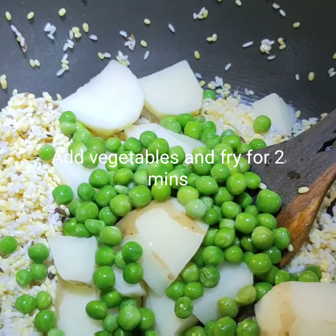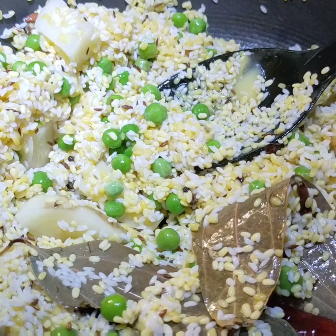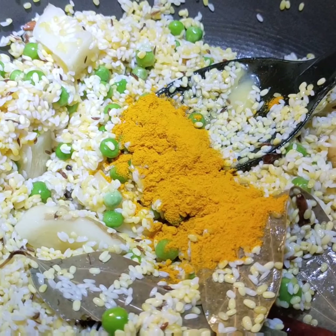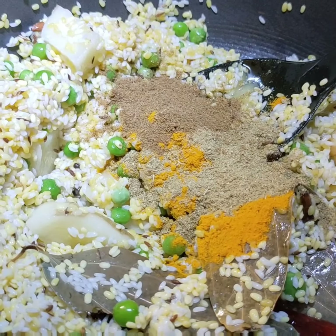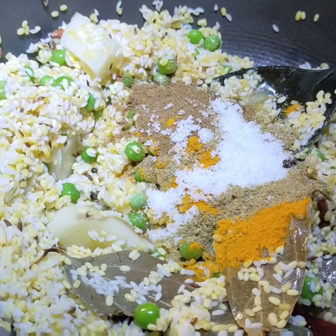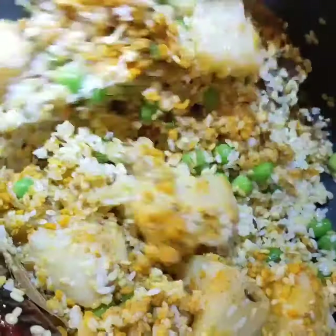You can add cauliflower also. Now at this point I will be adding the masalas — first 1 spoon of haldi, then dhaniya, jeera, salt and sugar. Mix it well.